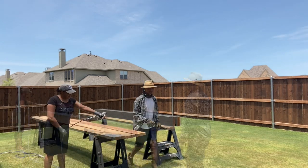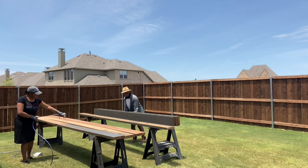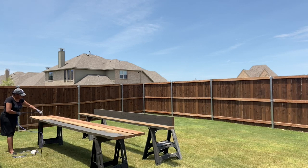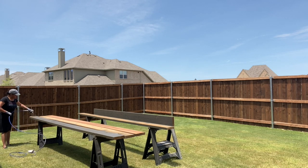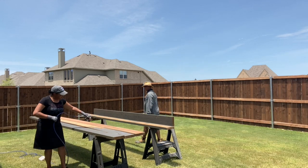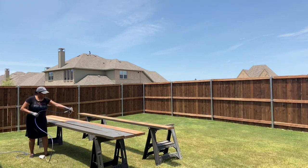It makes it so much easier to just go back and do touch-ups later. You'll see me touching up after we're getting it built, but it would be a lot harder if you don't stain the boards first — you'd really have to reach in between the boards as they're up. If you get it all done ahead of time, all you have to do later are the touch-ups.